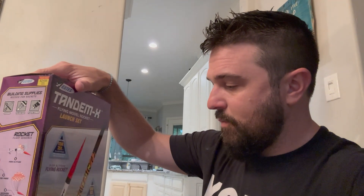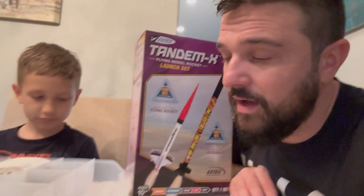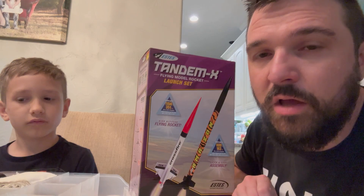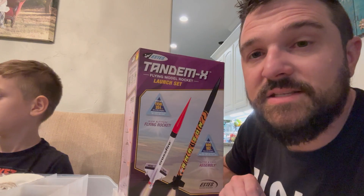The kit does not come with engines, wadding paper, starters, or plugs. At Hobby Lobby you can buy wadding paper, starters, and plugs separately. When you buy the engines at Hobby Lobby it comes with starters and plugs as well. That two-dollar-and-90-cent cost per launch includes wadding paper, starters, and engines.